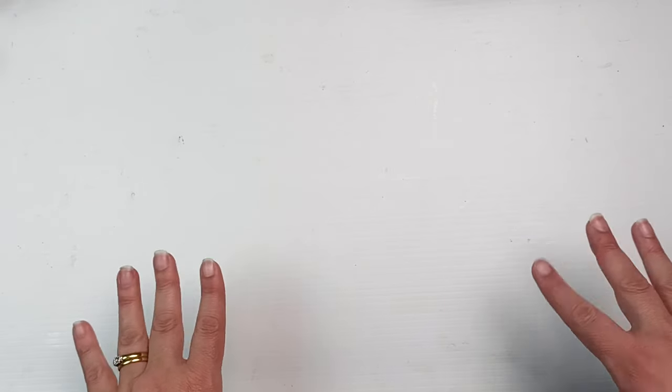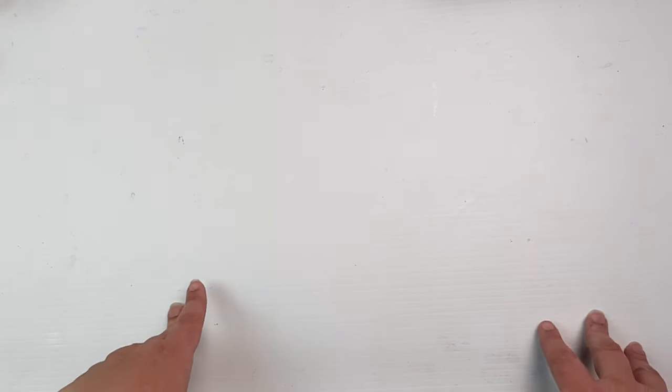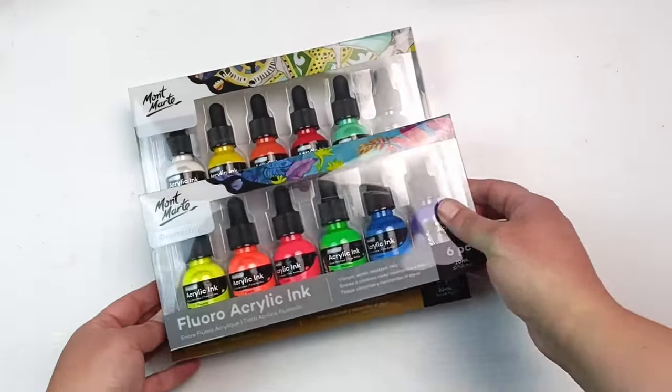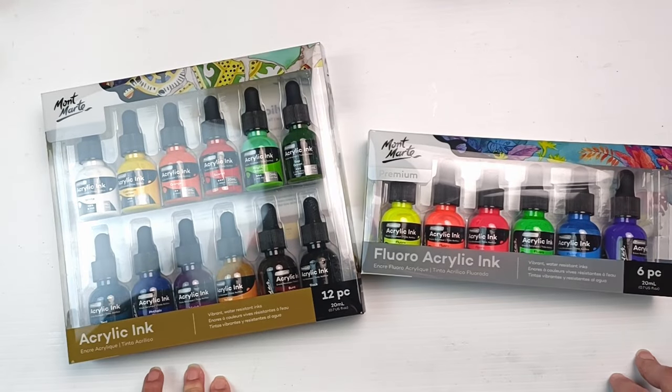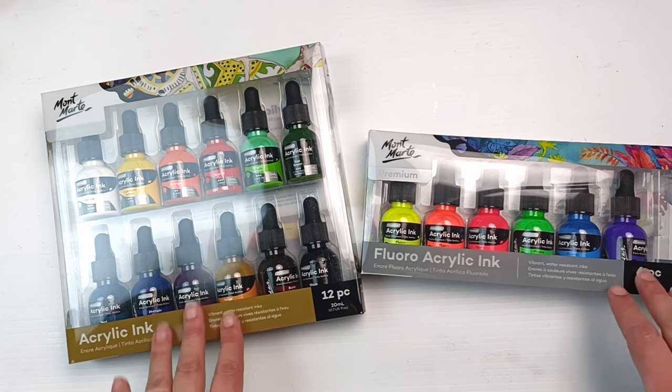Hello, it's my birthday today - well, it will be when this video is released. As a birthday treat I thought I'd get myself a new art supply. I couldn't help myself and I decided to get some brand new inks by Montmartre. They've only just released these and I thought I'd pick them up and see what they're like. My birthday is as good a time as any - let's get into it.